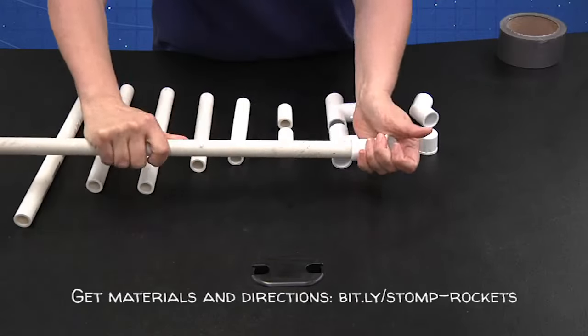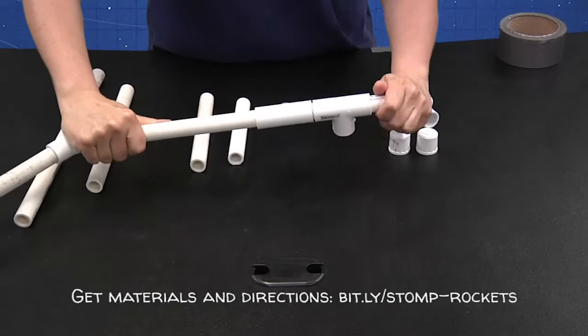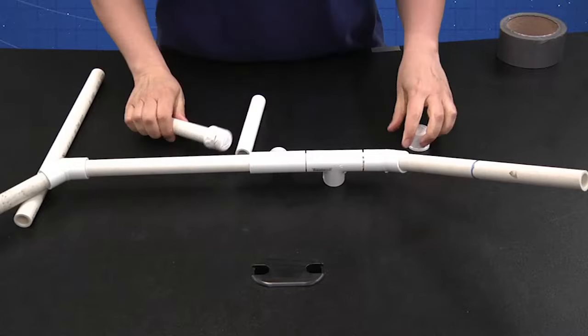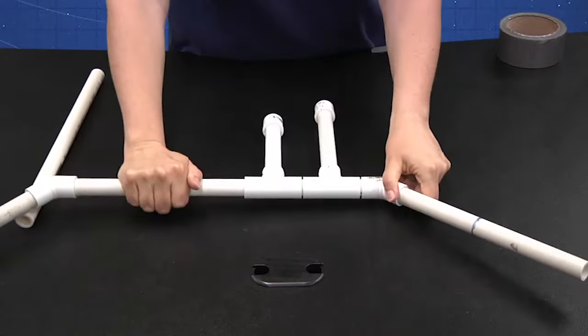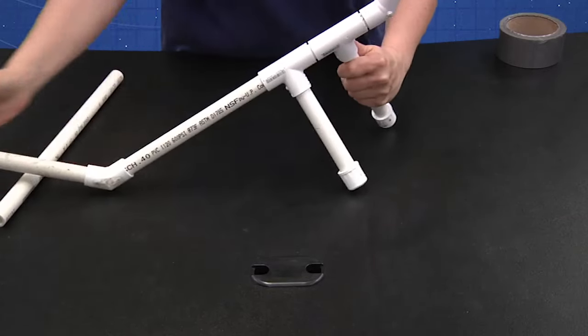Now let's go ahead and assemble this launcher according to the directions. Here's your completed launcher, all ready for a rocket launch — we just need a rocket. The rocket will go on the launch tube like this and be ready to go. So let's talk about how to build a rocket now.